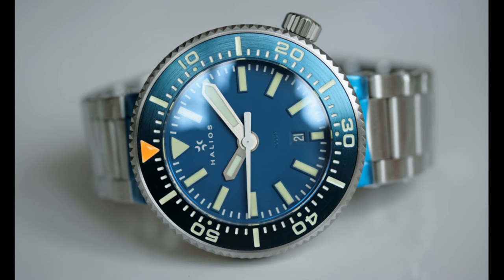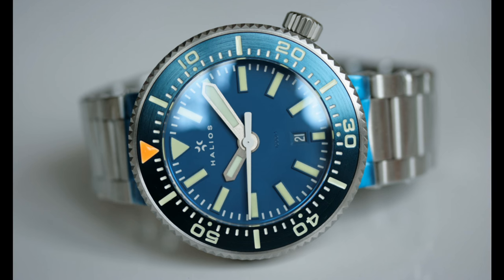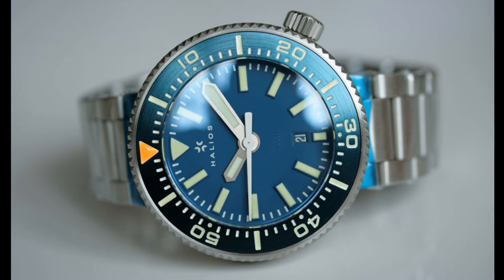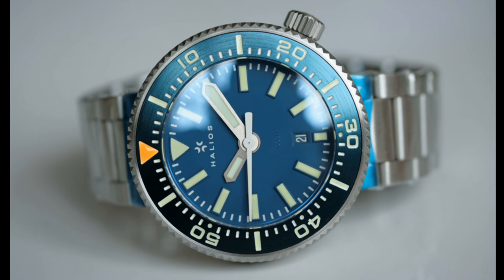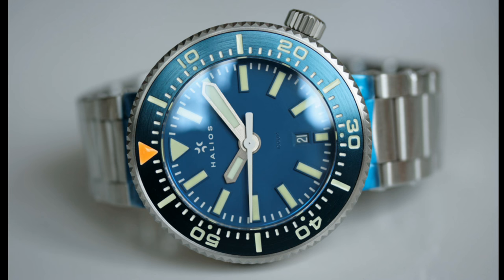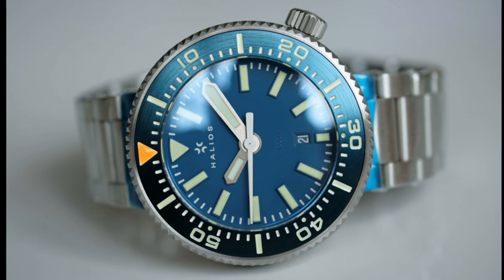Before I conclude this video, I'd like to talk about the update of a watch which was very much liked in the watch world. This is from a micro brand which is one of my favourites — Halios. They're a brand which has produced a great deal of very impressive dive watches over the years, and one of their most popular models, if not their most popular, was the Puck.